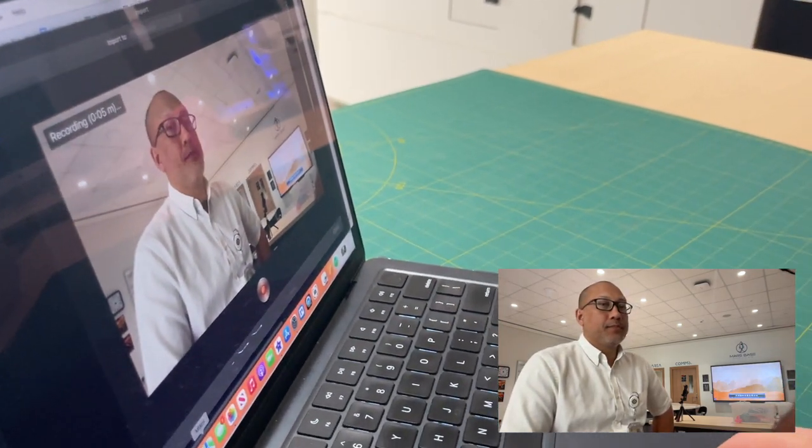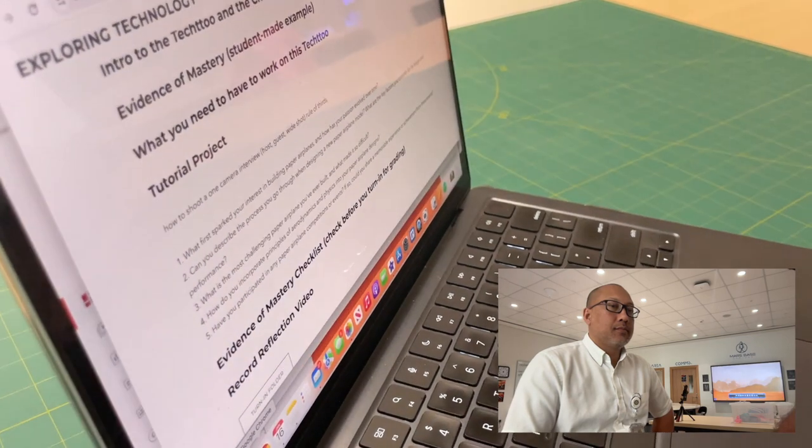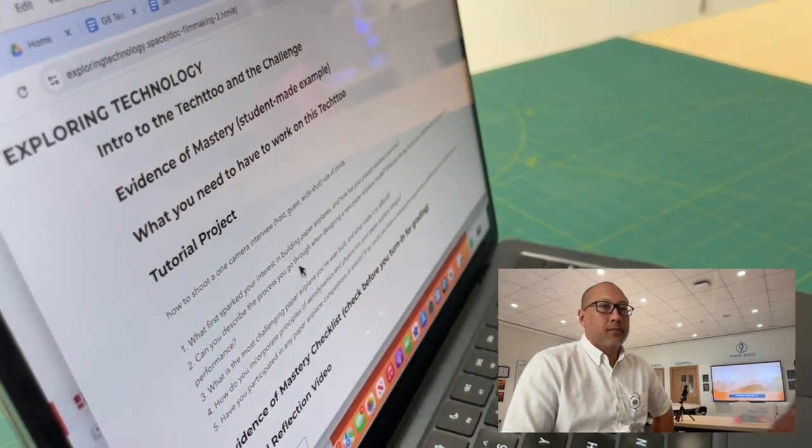I'm going to go over to my questions back in Chrome. What first sparked your interest in paper airplanes? Let me just put this back here so you can see me doing it with the MacBook. What first sparked your interest in making paper airplanes? I forgot to tell you — just make up all your answers. So let's do that one again. Take two.